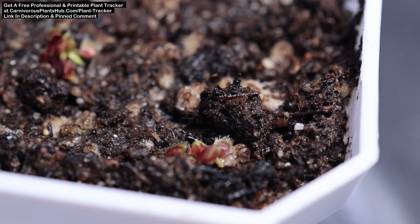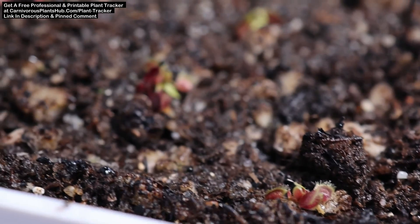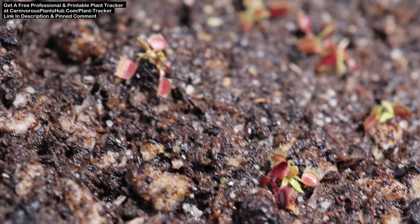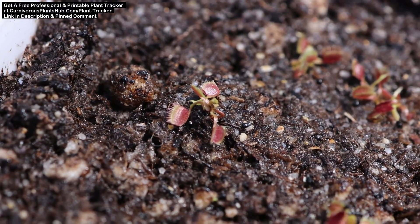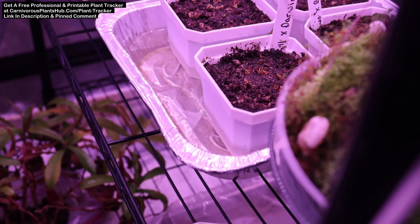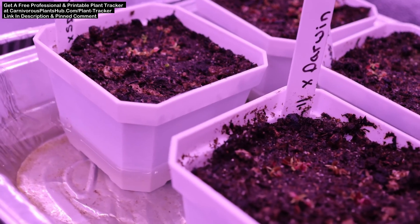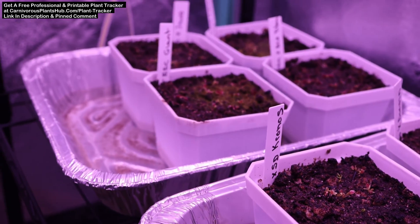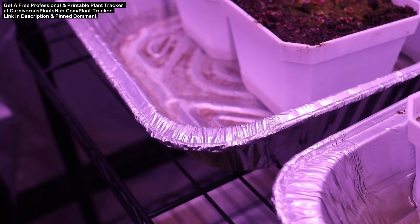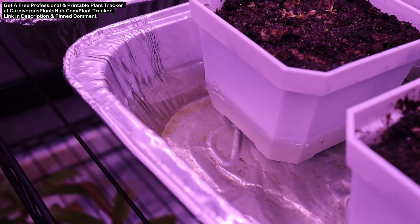Now let's talk a little bit about care. I kept a humidity dome on top of my flytraps until I felt that they had all germinated and sprouted their two leaves. At about 40 days or so, I removed the top and allowed the light to hit them directly. I keep the tray of water full all the time, which is different than how I would water a full-grown Venus flytrap. For seedlings, they stay in the water all the time. I'll cut back the water a bit once they hit 6 months or so, and at that point I'll start caring for them exactly like I would care for an adult Venus flytrap.